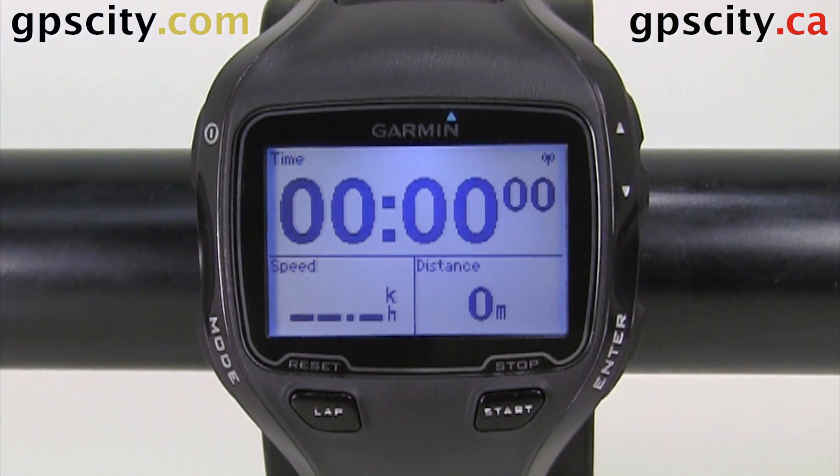Hello, Jesse here at GPS City. We have a Garmin Forerunner 910 XT in front of us. I'm going to show you where to adjust your bike profile.